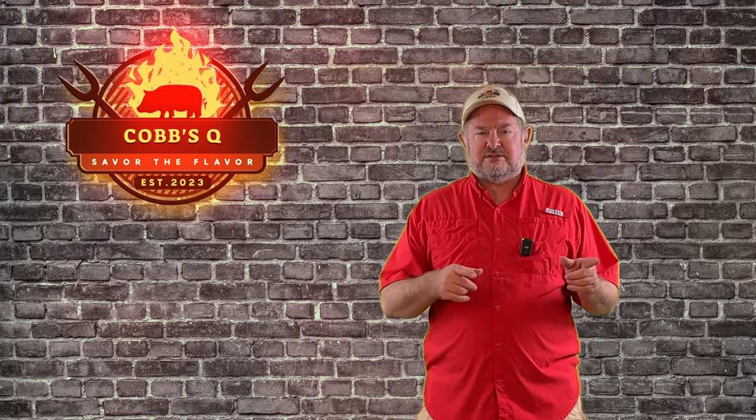So the boy asked me, hey dad, can we do wings for the ball game this weekend? I said absolutely. However, let's make them crispy. Let's go ahead and smoke them, but then let's flash fry them so we get that crisp texture at the end, but still get that smoky goodness.